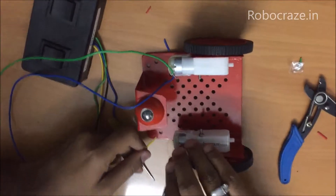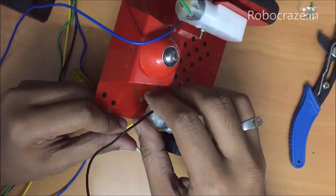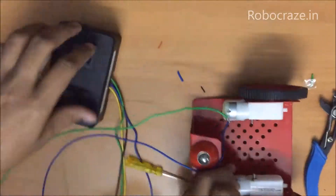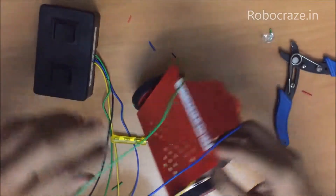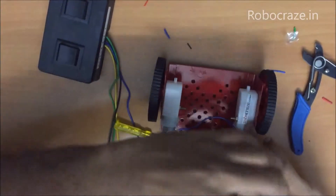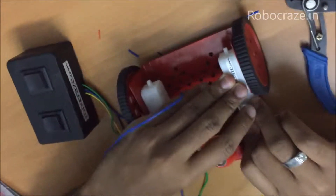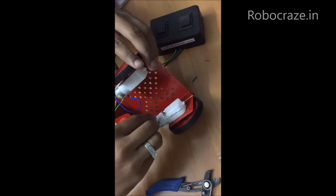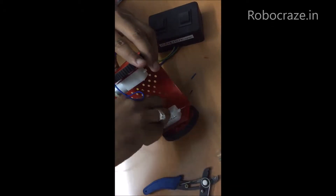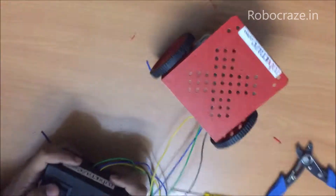Instead of twirling, just insert and check this time. And yes, this connection is fine. So just secure the connections by twirling it. And your two-wheel drive is ready to play.